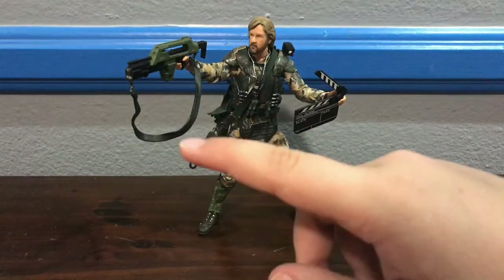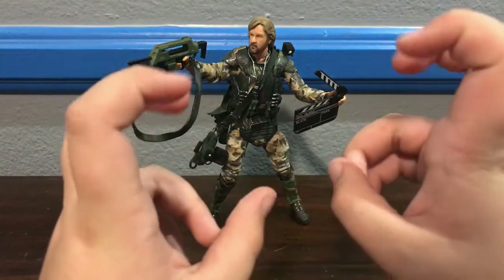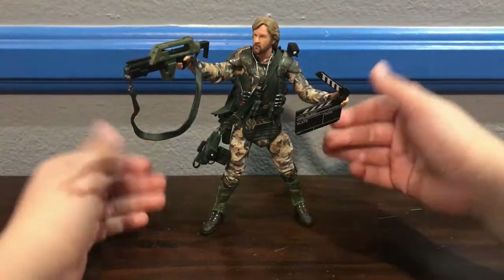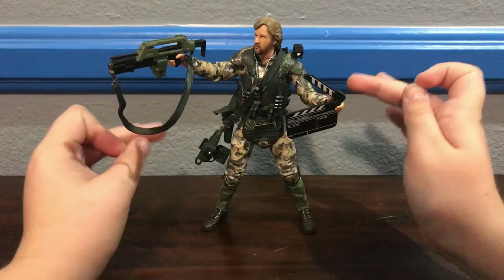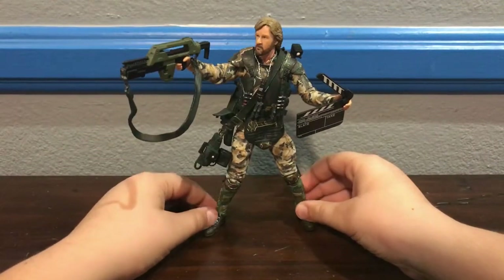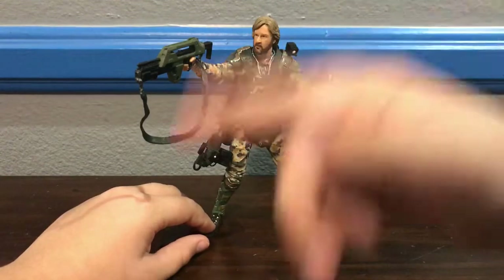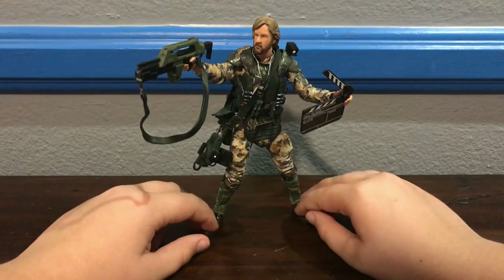Hello everybody, Prime Raptor, and today we're going to review the NECA Aliens Toys R Us Exclusive, or NECA Store Exclusive, Colonel Cameron figure. This is an awesome figure, not just because it's an Aliens figure and I pretty much love all NECA's Aliens figures now because most of the time they're great, but mostly because it's James Cameron as a Marine. Like, how awesome is that? This is basically just James Cameron immortalized into a Marine, and I think it's such a funny idea. They haven't done something like this since the Craig Windricks figure in Series 2, and what are we on now, Series 12? So as a Toys R Us exclusive, I think this is awesome.